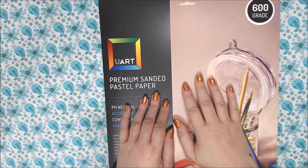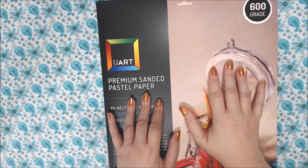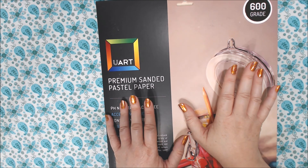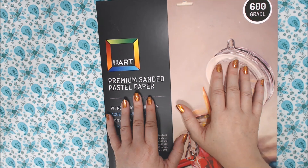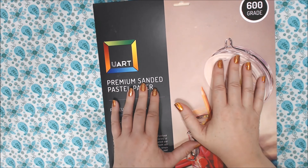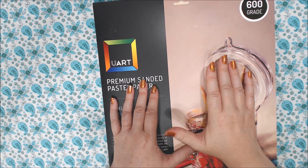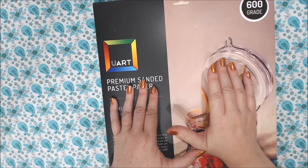Hi everyone and welcome back to my channel. Today I have a small art haul. I've been accumulating things over the past month and I wanted to show everyone what I got. I'm excited to start using these things — most of them are things I've never used before. I have not been feeling well the past month, which is why I haven't had any videos out, but I'm feeling better and I'm going to try to get at least one video out a week.